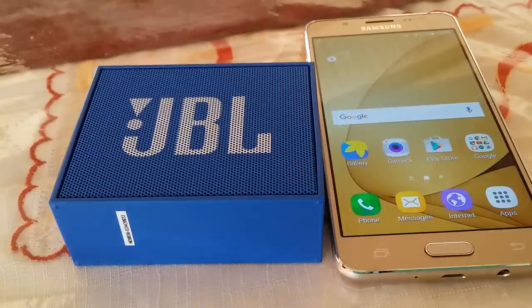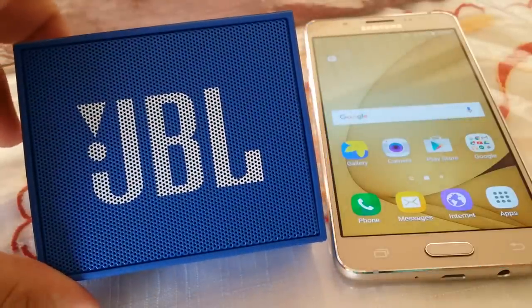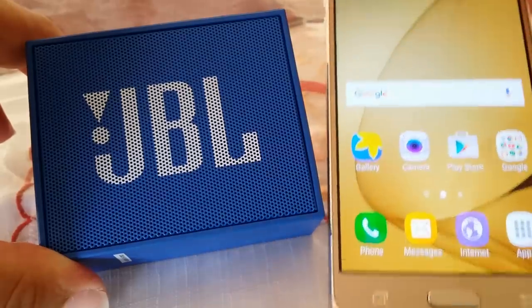Alright, what's going on? Bluetooth Synergy here today and I want to show you guys how to pair the JBL Go Bluetooth speaker. I'm going to show you how to connect it and pair it to the Samsung Galaxy J5, an Android phone.